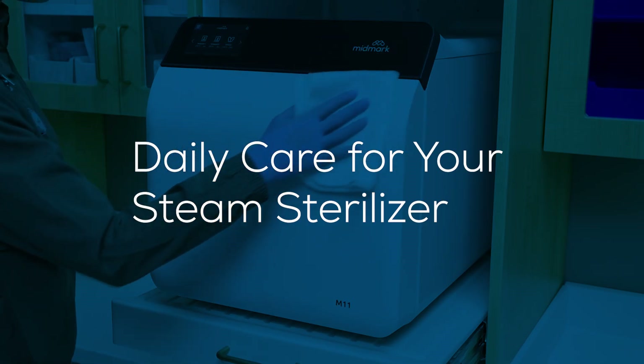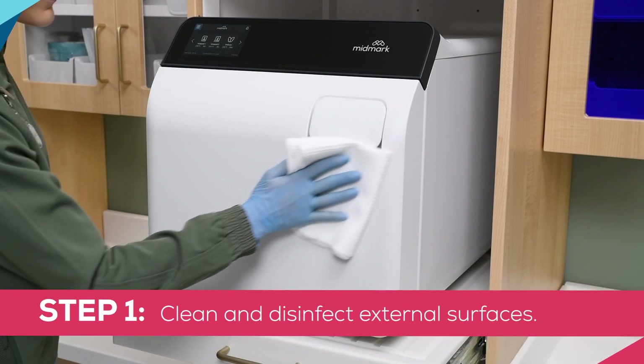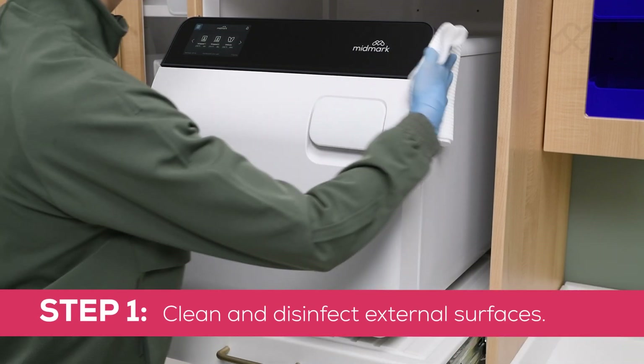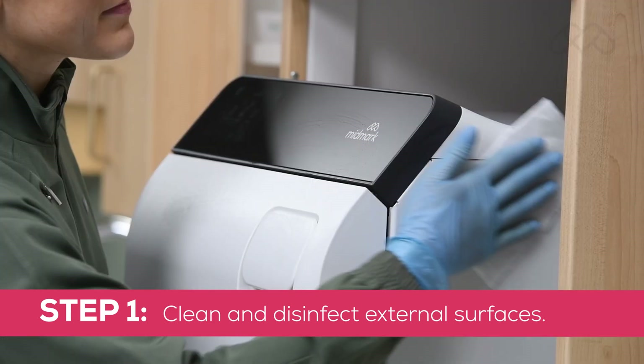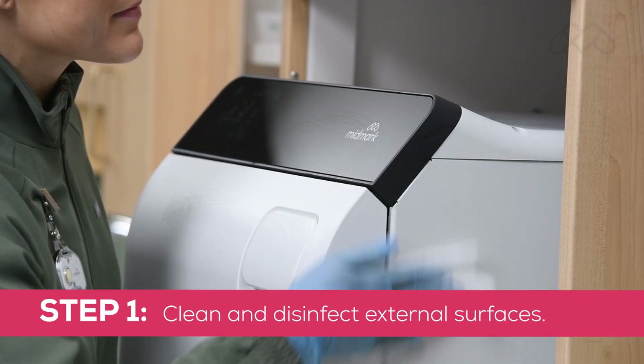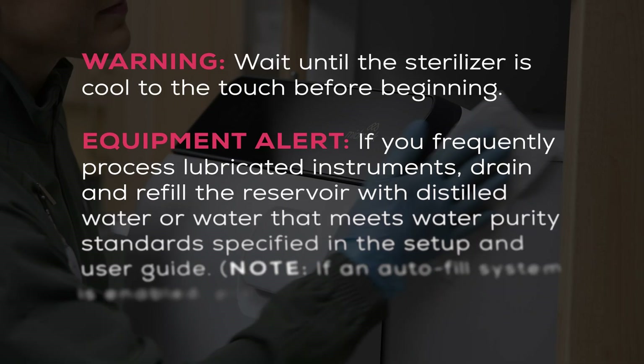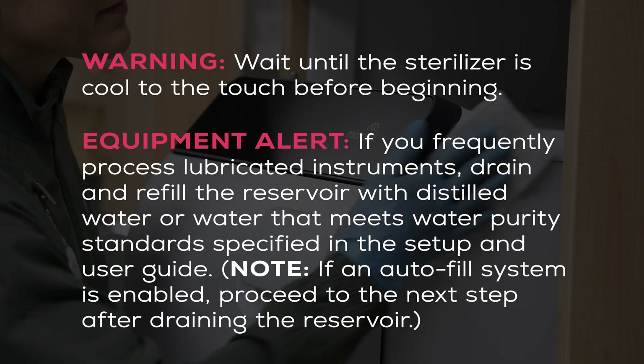Daily care for your steam sterilizer. Step 1: Clean and disinfect external surfaces. Using a soft cloth, clean external surfaces of the sterilizer with soap and warm water. Disinfect the external surfaces of the sterilizer with a quaternary disinfectant according to your facility's guidelines for clinical contact surfaces. Follow the instructions provided with the cleaner and disinfectant used regarding rinsing and drying.